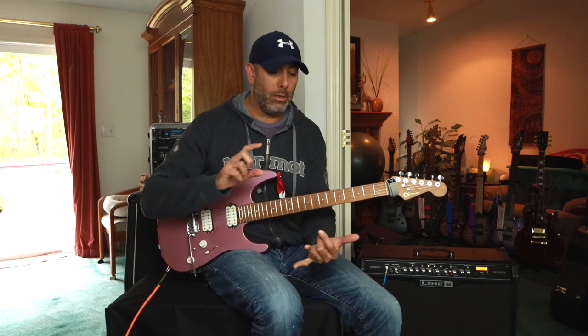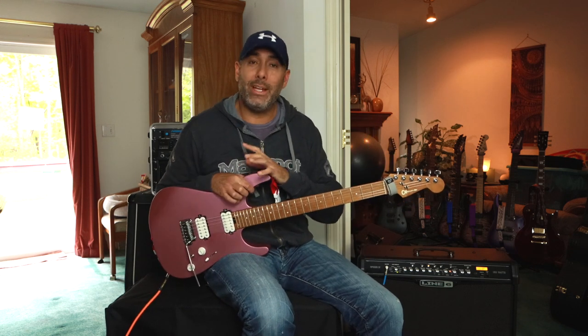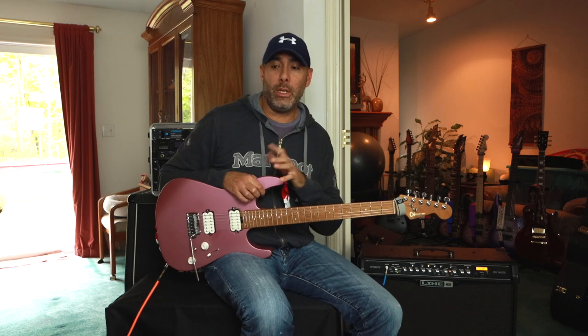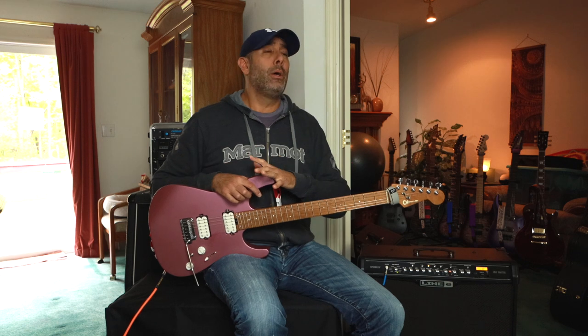Whether it be a cheap guitar, an old cheap amp, some cheap pedals, or even some really expensive amp sims or whatever you have and you just can't seem to dial in a good tone. Or, conversely, you keep playing the same tones and you've played through the same tones for years and years. You're so familiar with them that you never tweak anything. You kind of set it and forget it. That's all well and good. However, once in a while you should try to explore new tonal territory.